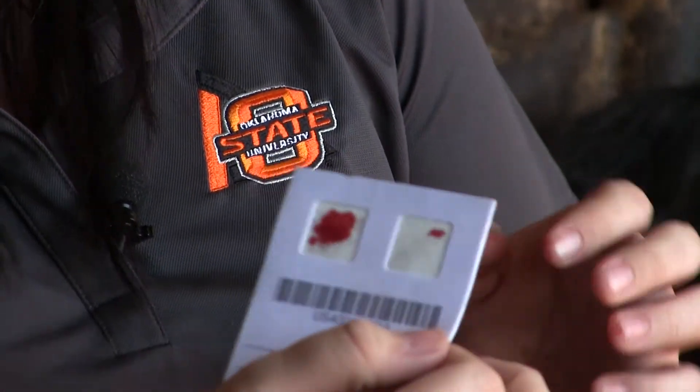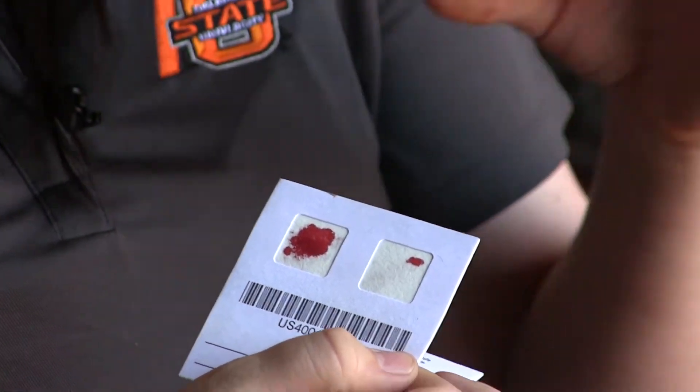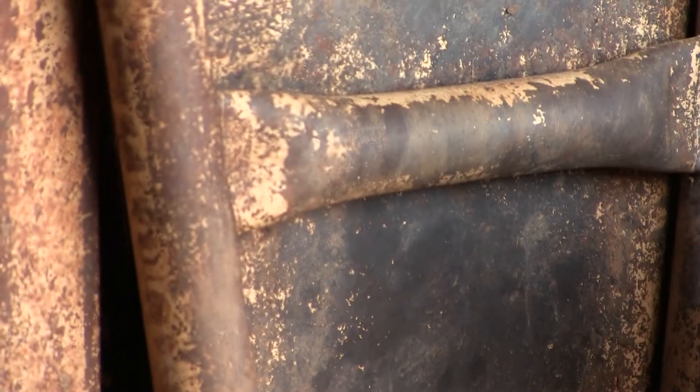The important thing to do here is continue until you have the entire square full of blood, but you don't want to oversaturate the card to the point that it soaks through the paper on the back. Once you've got your sample collected, let it dry open on the table, and then fold it up when you send it in to the company.